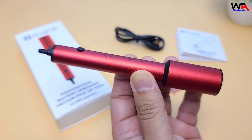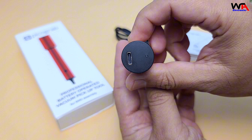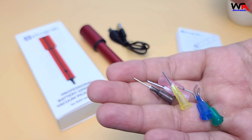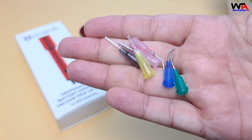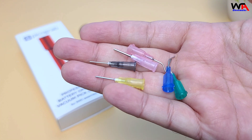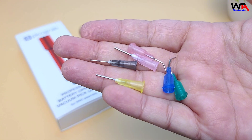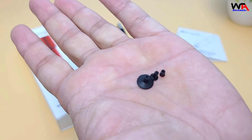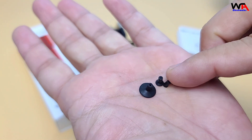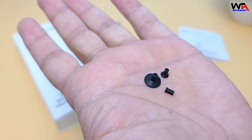Here we have the PicoGrab V1 tool itself, a set of six interchangeable needles — straight and angled — in sizes 18 gauge, 20 gauge, and 22 gauge. Also included are three suction cups: 3 mm, 5 mm, and 10 mm, for handling various component sizes.